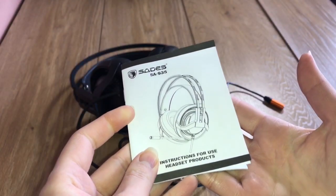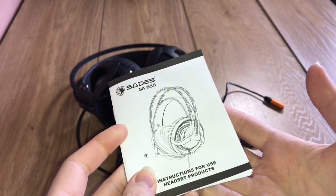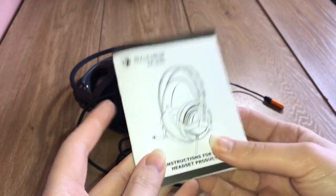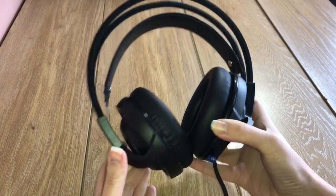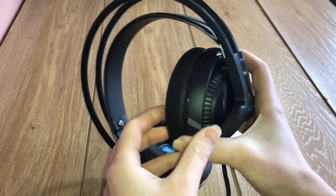It's worth noting that it doesn't come with a warranty, which does ring alarm bells. The first thing I noticed when I opened the box was that it looked very different from most of the headsets I've used.